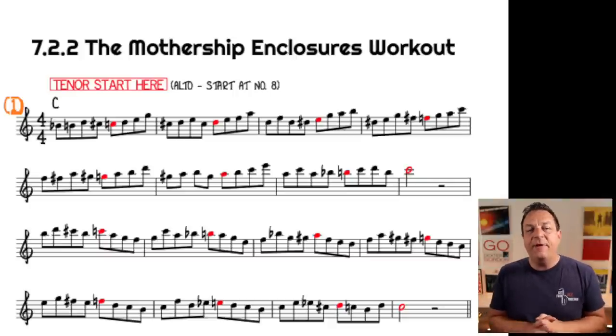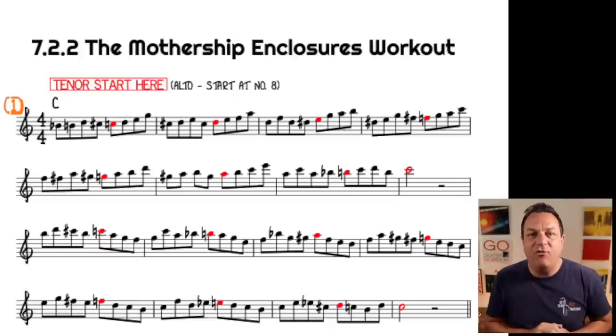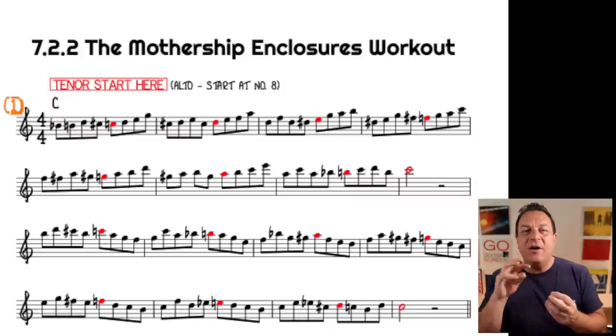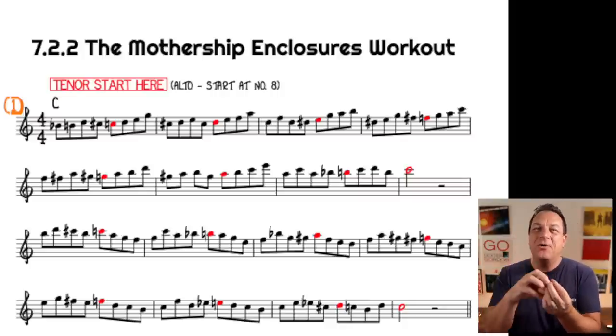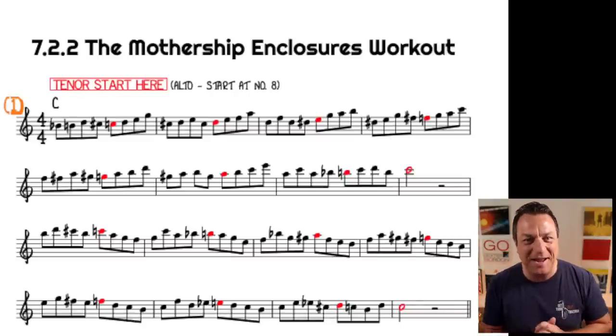Looking at the first bar for example, the chord tone is marked in red on the music — that is the target note you're aiming for. This is really important because when you're playing enclosures, you have to enclose an important chord tone. I should give you a full disclaimer: if you don't know which chord tones you're aiming for and how they voice lead — my good friend Dave Pollack will teach you all about that, as well as you being able to learn it in Improvisation Mastery — if you don't know what chord tones you're aiming for, all of this isn't going to sound good. This is an exercise built on the foundation of solid voice leading and knowing which chord tones are important.